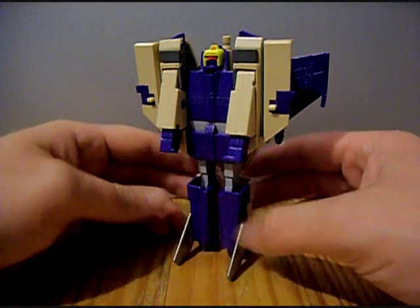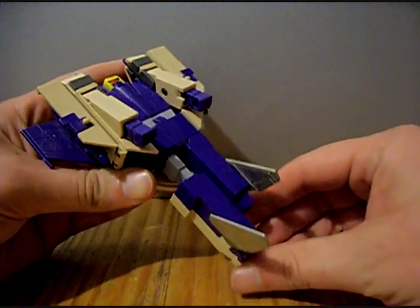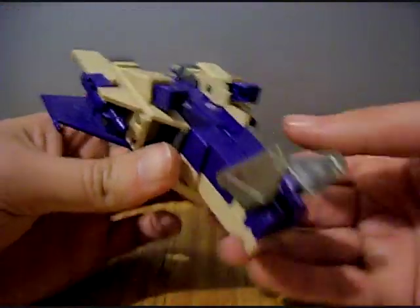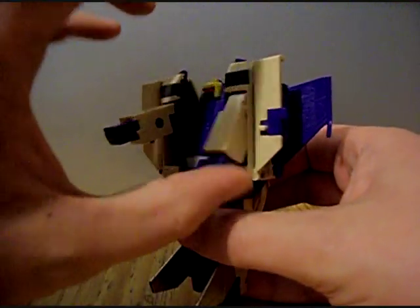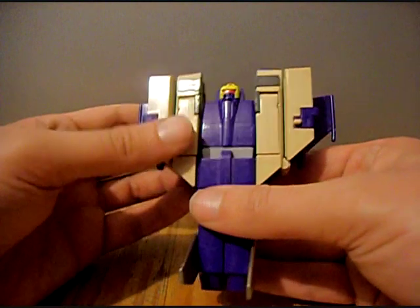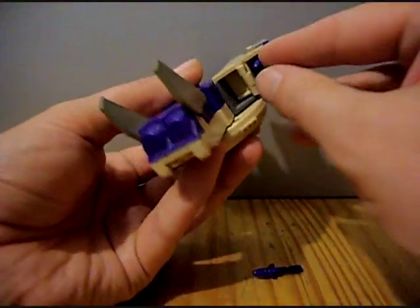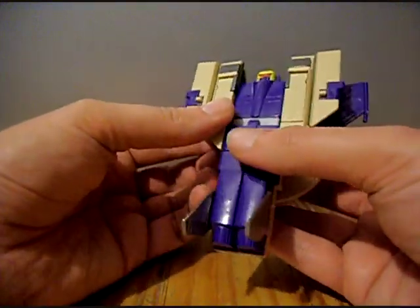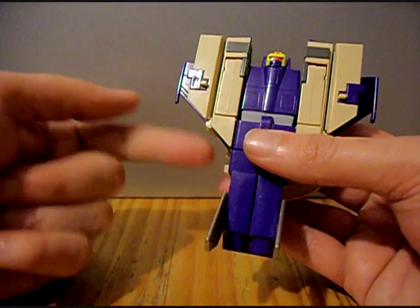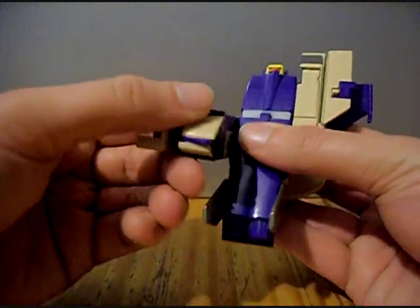Let's quickly move him into jet mode first. Push up the two feet into position. Leave these stabilizer pieces out — they help balance him in robot form. For the arms, push in the hands and sink them right inside so they're out of the way. This whole chest section will move — it only stays in the upright position in robot mode; in both alt forms it swings down. Before we get there we've got to do something else first.